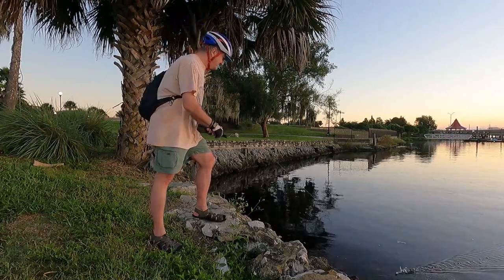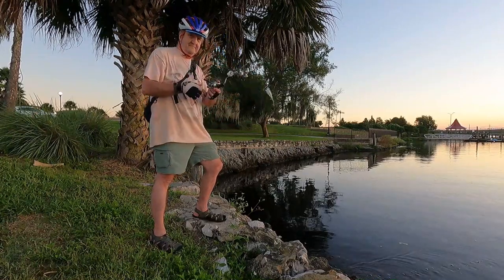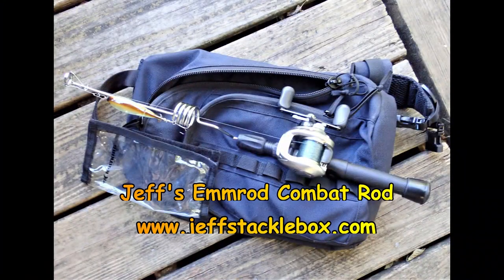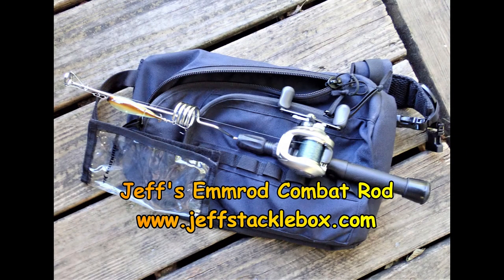So once again this is Jeff McGovern. Take a look at the Combat Rod — you can get these from my website, www.jeffstacklebox.com.